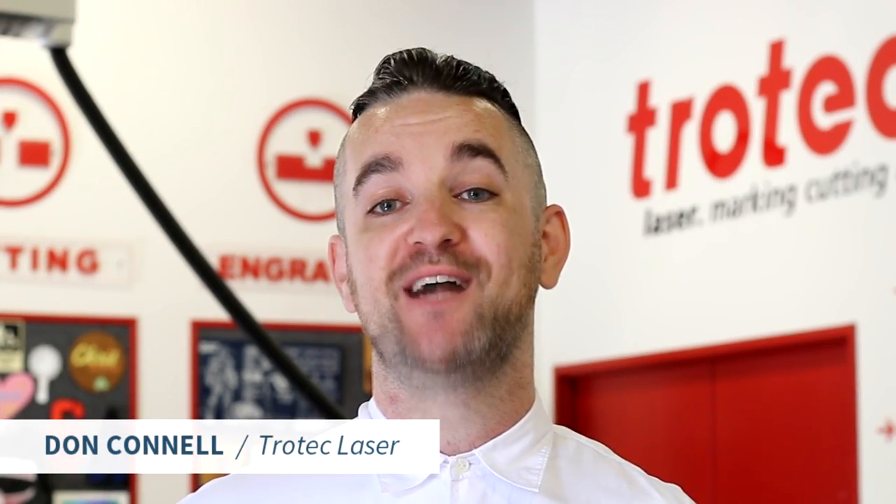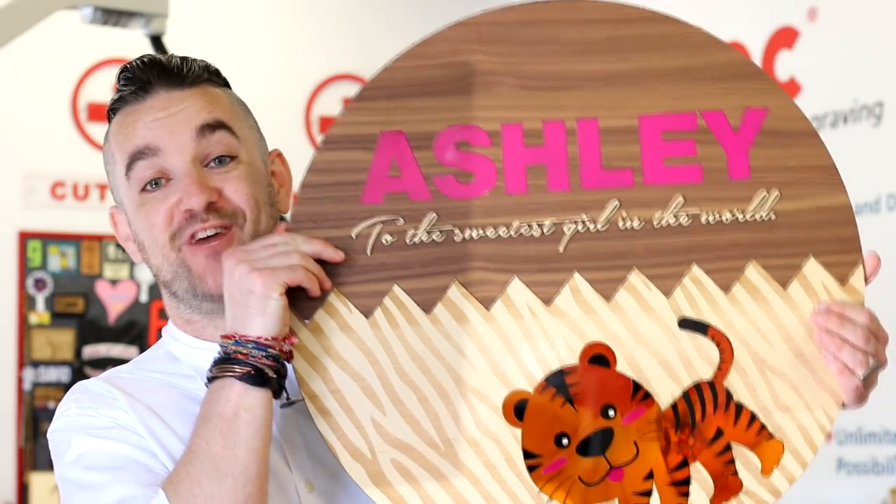What's happening friends? Don here once again with Trotec Laser. This week I'm so excited to be showing you guys how we made this fantastic nursery sign. Let's check it out.